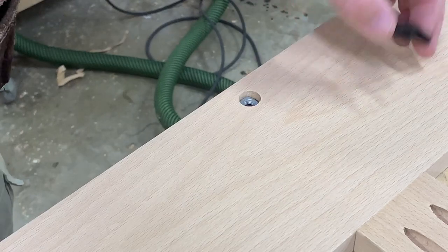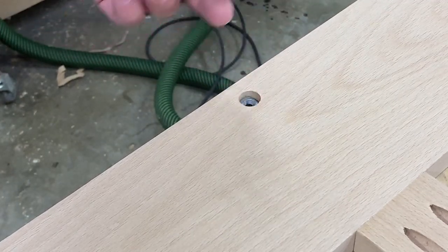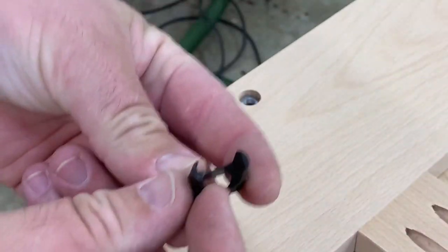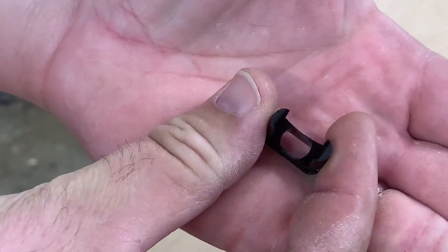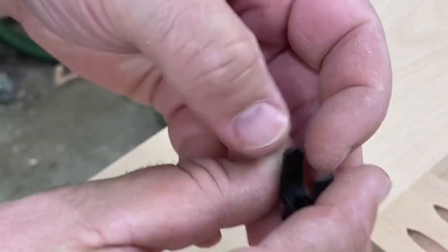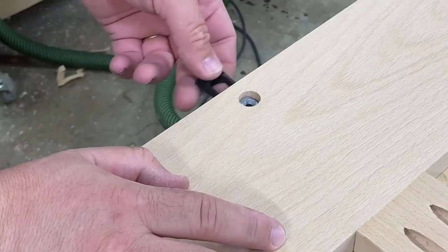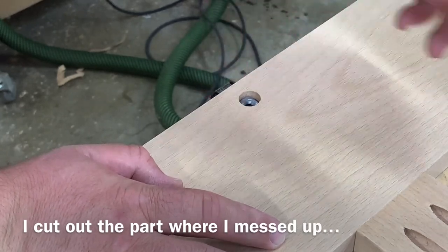The metal piece has a little channel in it and that locks into the mechanism. I'm going to have to knock that down a little bit more but it'll work fine — this is definitely the correct way to do it.